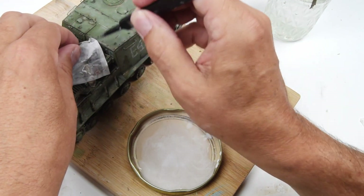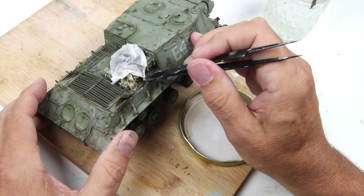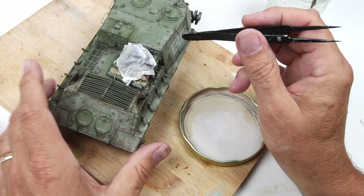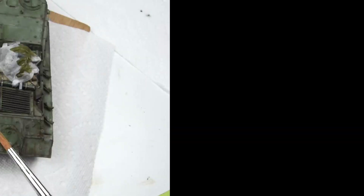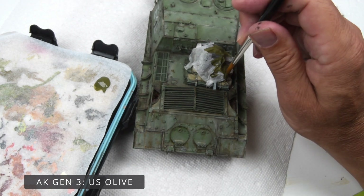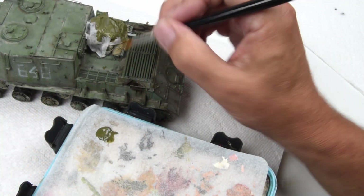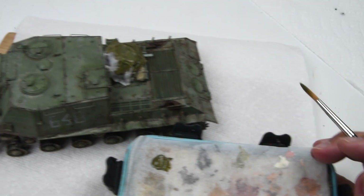I give it a dunk, pull it out, and start coaxing it into position while looking at the reference photographs — certain corners need to be in certain locations. I'm not making this vehicle look exactly like the reference photo, it just gives me a guideline for how the tarp can be laid over the stowage in a natural way. Once the tarp was in place I set it aside for a couple of hours to dry. The white glue keeps everything firm, giving a nice structure to paint upon — very similar to painting on Magic Sculpt or resin, but tissue paper drapes and wrinkles with more realism.